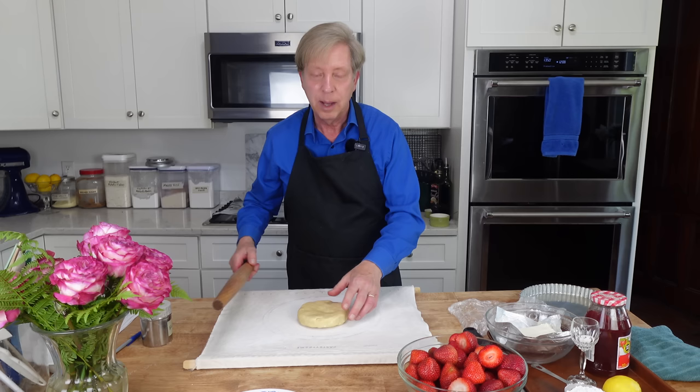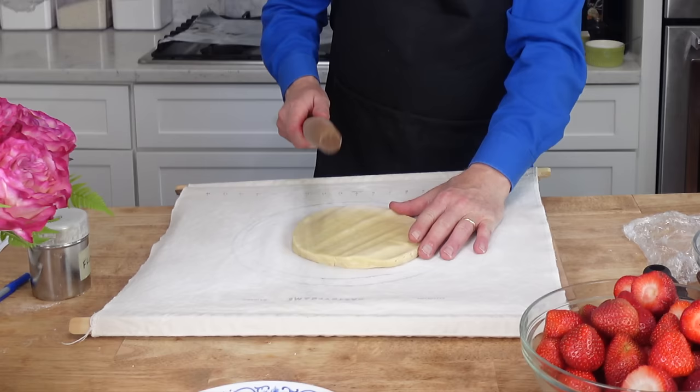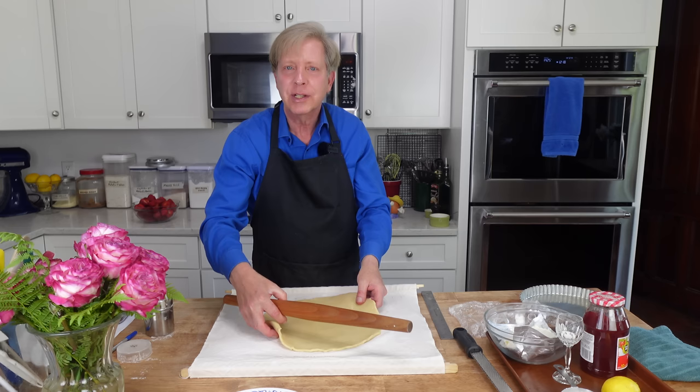My dough is nicely chilled. In fact, it's too chilled — it's hard as a rock — so I'm going to pound it with a rolling pin just to make it more malleable. Roll the dough into a 12-inch diameter circle. I'm rolling my dough on this pastry cloth. I love the cloth because nothing sticks to it and it's washable. I will link the cloth in the description below.